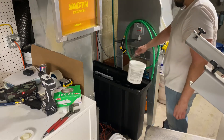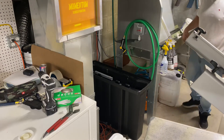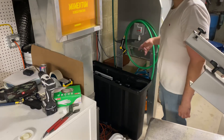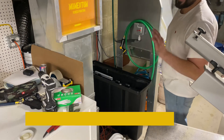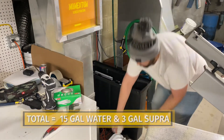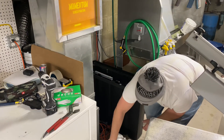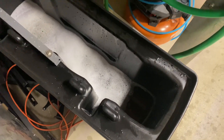All right. So now we've got a dip tank filled. We still maintain the ratio of five to one - I've got 10 gallons of water and two gallons of Supra. It's a little foamy but it's not bad at all because I did it correctly.